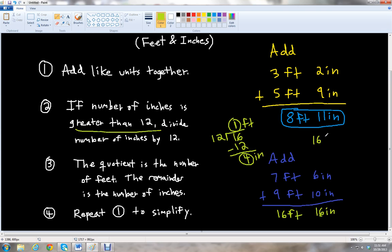So we're going to take 16 feet and repeat rule number one to simplify — add like units together. So 16 feet and 16 inches is the same as 16 feet plus one foot four inches. That's zero inches plus four gives four inches, and 16 feet plus one foot is 17 feet. So our final answer is 17 feet, four inches.